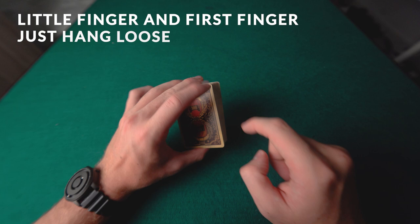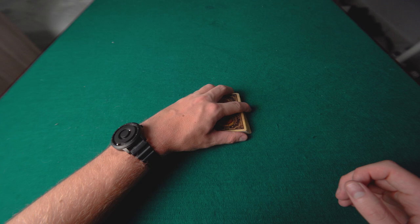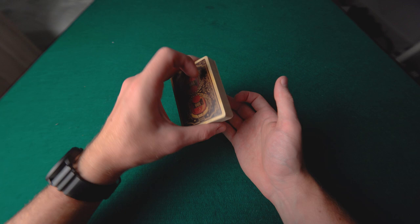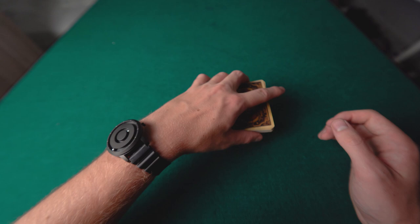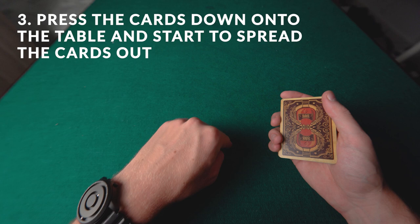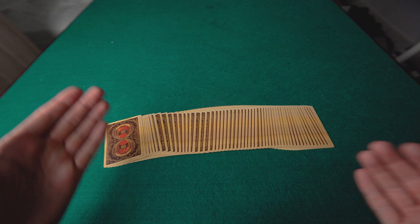You want to bevel the deck to the side slightly — not flat, but angled. You press the cards onto the table and your first finger just bevels them to the side ever so slightly. This is a very subtle touch that makes the spread much easier. The two fundamental parts of the card spread are downward pressure and sideways movement — apply those and the cards will spread out.